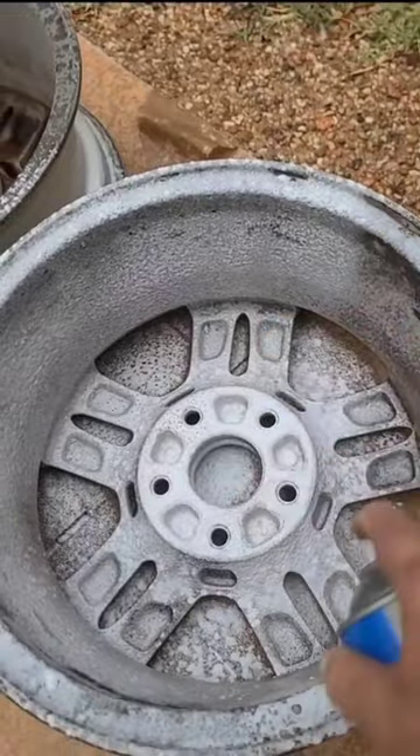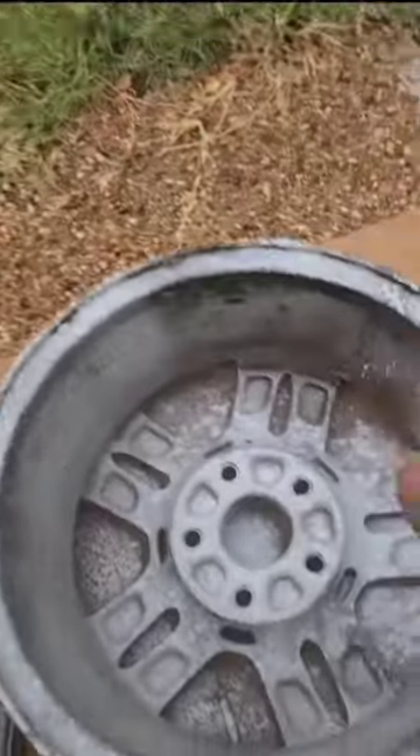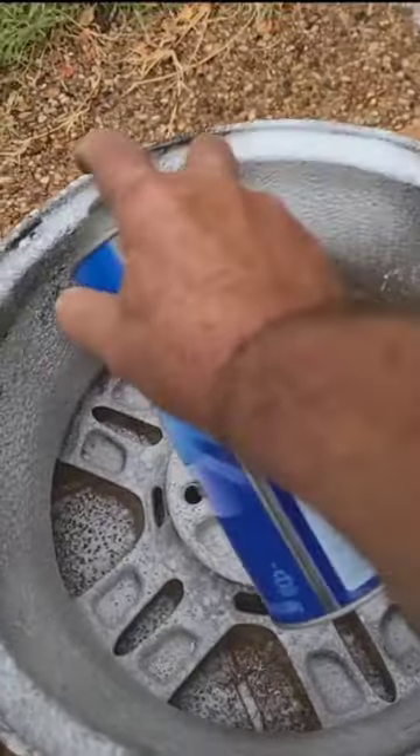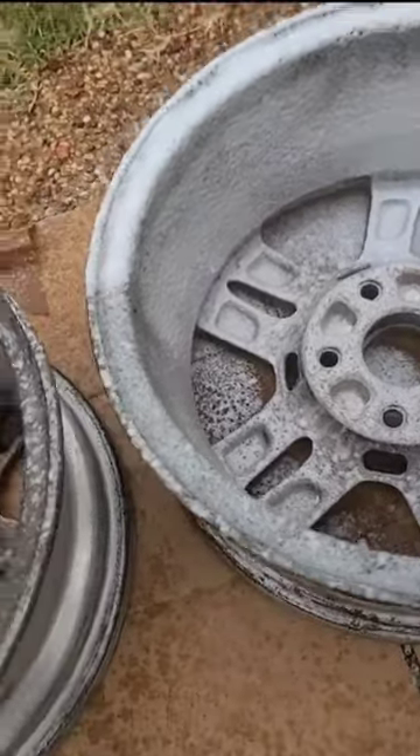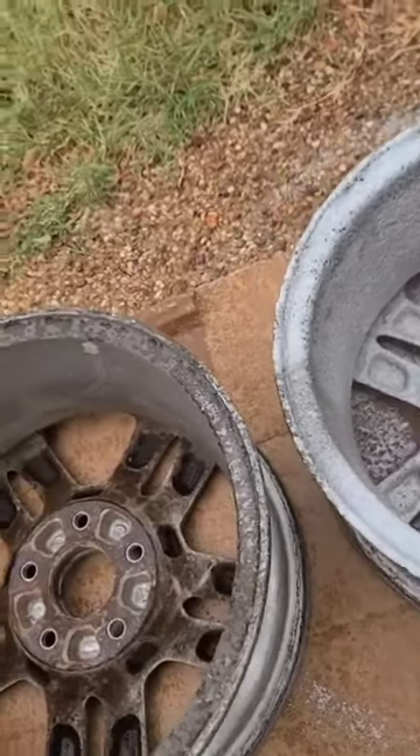Kind of curious — I've heard that they use oven cleaner to strip clear coat, but I'm just using it basically to clean this nasty road scum. Been on here since 2004.